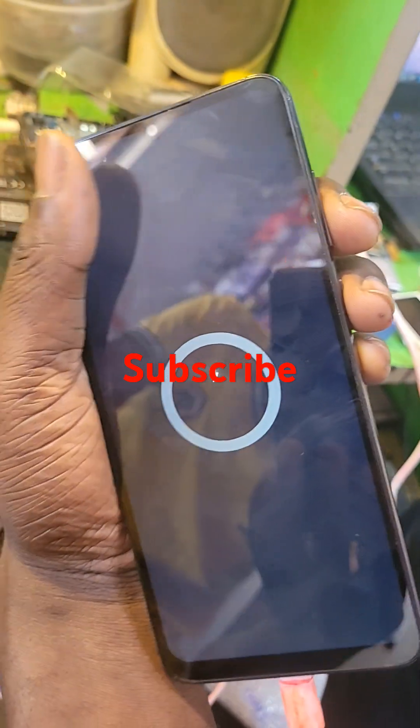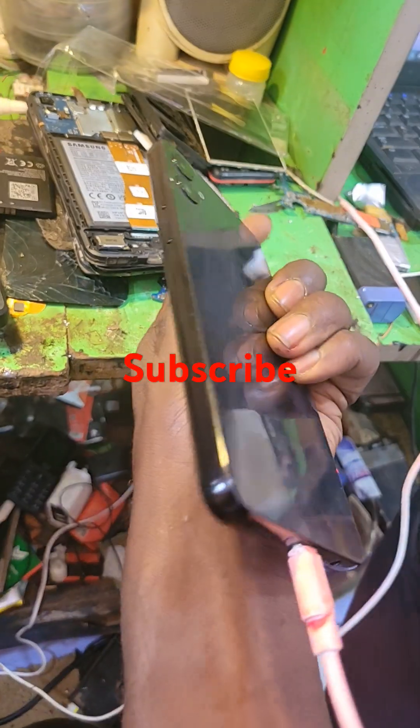That's all. Thanks for watching. Subscribe for latest updates.